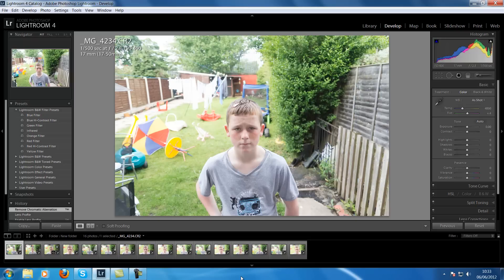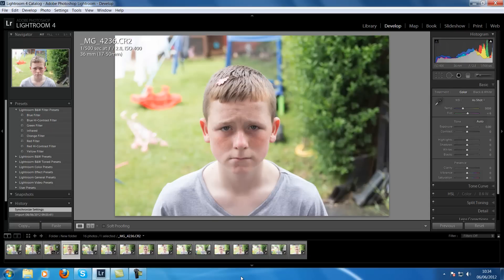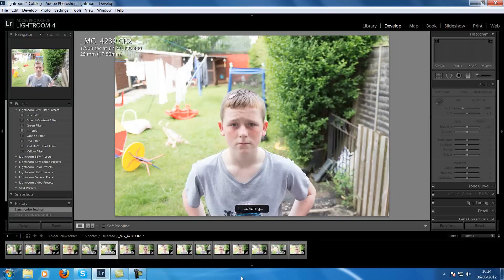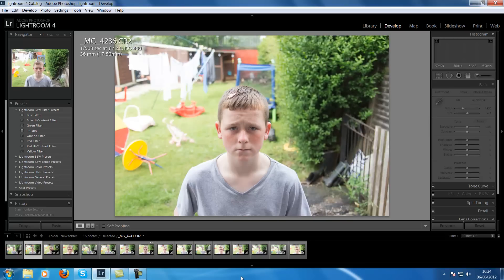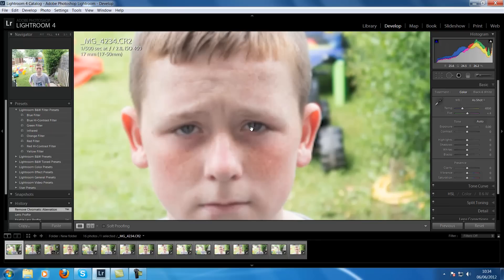So you'll see it's hitting the centre. At 17mm, zoomed in — tack sharp. Really sharp.